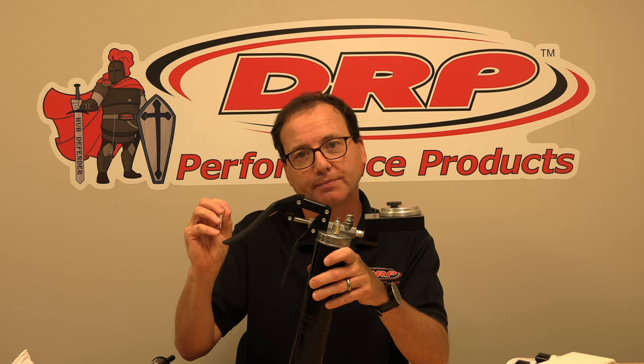Having the bearing over-packed actually creates heat, and as the bearing grease gets hotter the lubricant separates from the binding agents. Ultimately the bearing does self-clean — it will push all the extra grease out. The issue is it gets hot so fast that it pushes out a higher amount of the lubricant, and what you're left with is a lower quality lube. We've also noticed it can build up enough heat that it'll actually blow the seal out of the back of the hub if the hub's not vented.